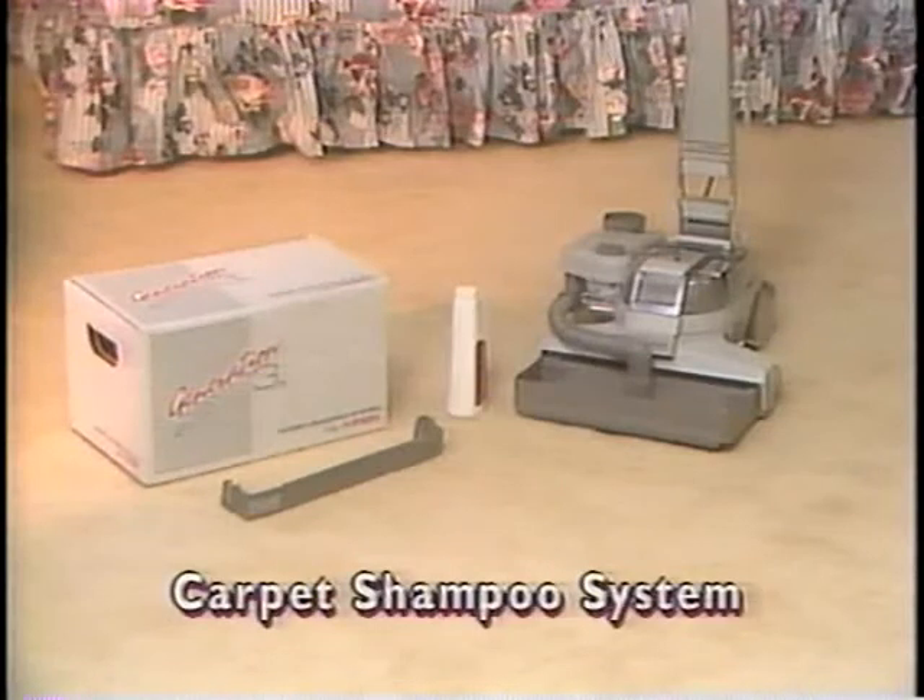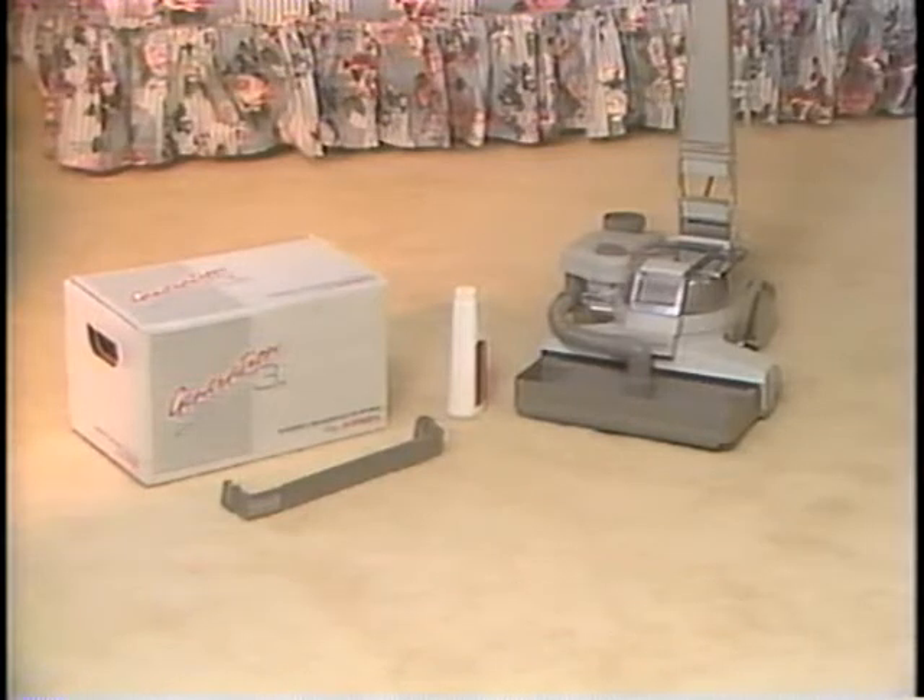As the name implies, the carpet shampoo system was designed to help you shampoo, fluff, and otherwise maintain carpeting. The carpet shampoo system contains the shampoo system nozzle, the tray assembly, system hose, and brush roll. It also includes a bottle of Kirby carpet shampoo and a handy brush adapter to convert the system to a carpet fluffer.